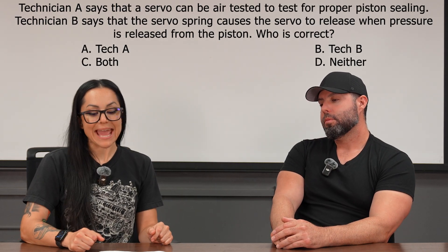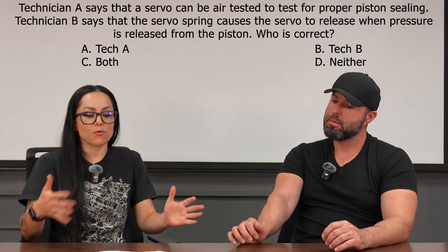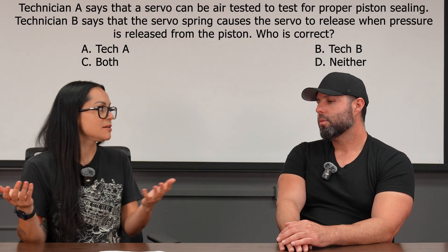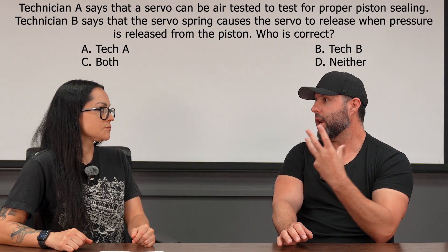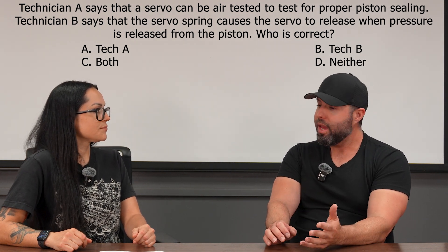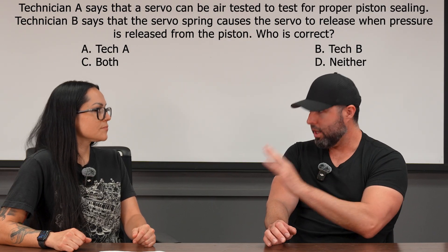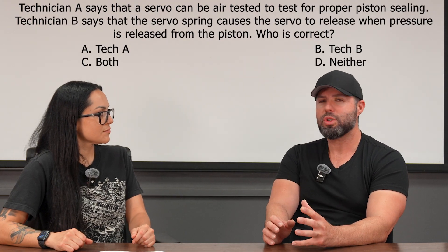The next question: Technician A says that a servo can be air tested to test for proper piston sealing. Before moving on, we need to talk about what a servo does for a transmission. Older transmissions used servos and bands, whereas newer transmissions use all clutches. Essentially the servo is just applying the band — it's a hydraulic device that applies the band, which squeezes and stops the drum.